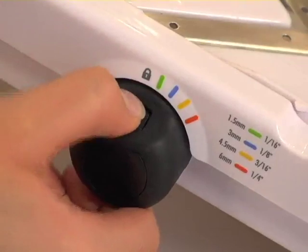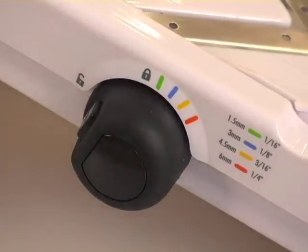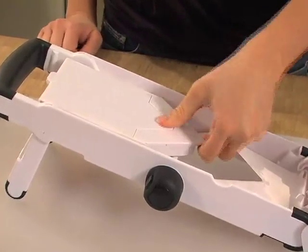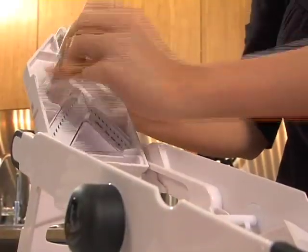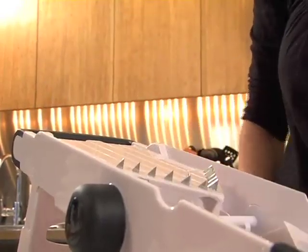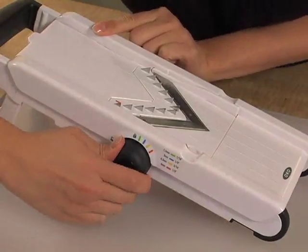Next I'll show you how to cut potatoes for french fries. First, we unlock the guard by pressing on the button on the dial. This opens up the bottom of the runway. Then we take out the white plastic piece. Lift up the top of the runway to pull out the french fry blade. Just snap it back into place where the white piece used to be. Close the bottom of the runway and lock it into place.